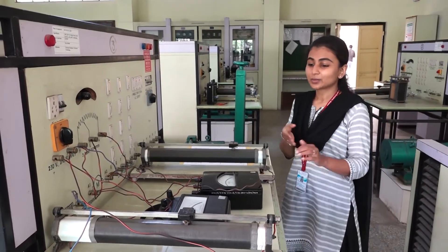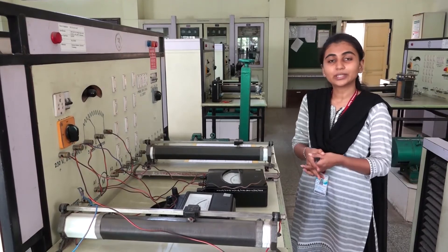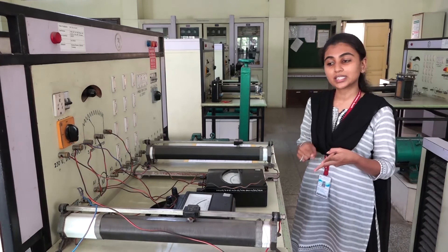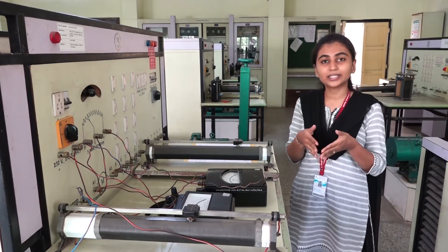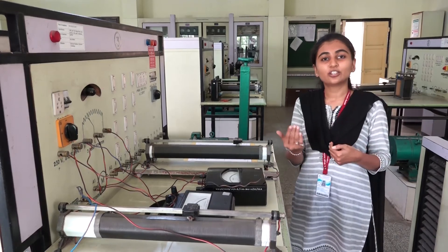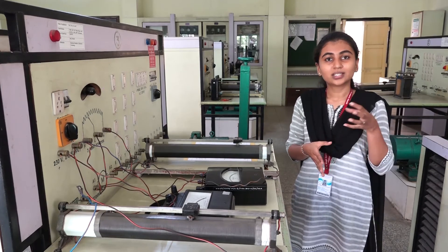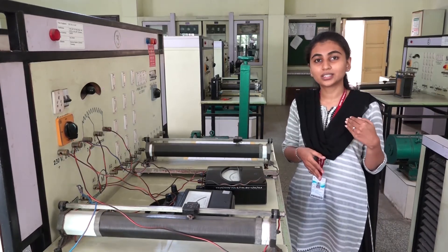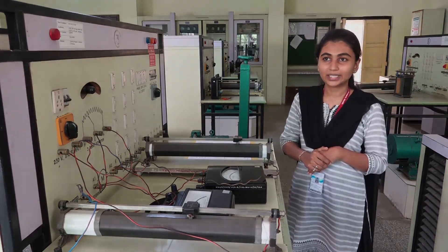We will conclude this experiment: the speed of a DC motor can be controlled by two methods — the armature voltage control method and the field current control method. In the field current control method, as the current decreases the speed of the motor increases. If we increase the voltage across the armature of the DC shunt motor, the speed of the DC motor also increases.